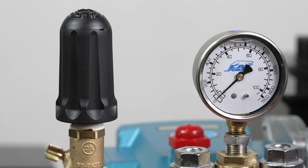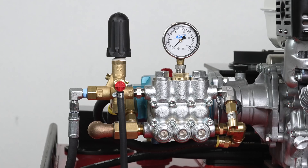This pump configuration makes it unlike other QTACs in the fact that you cannot draft with this unit.